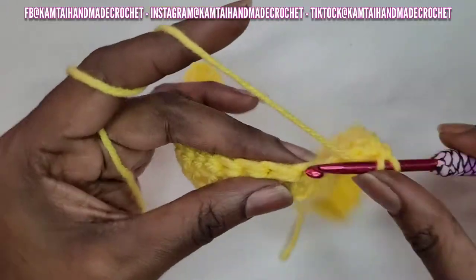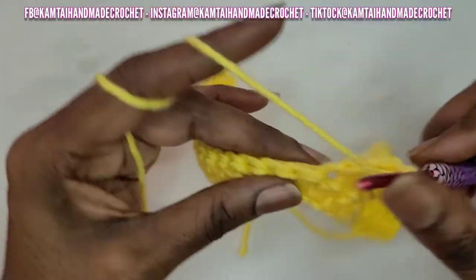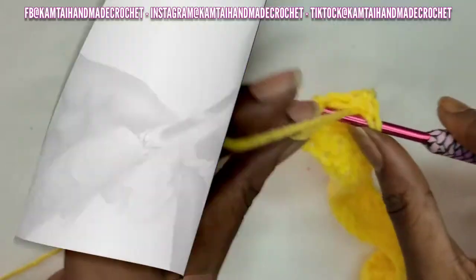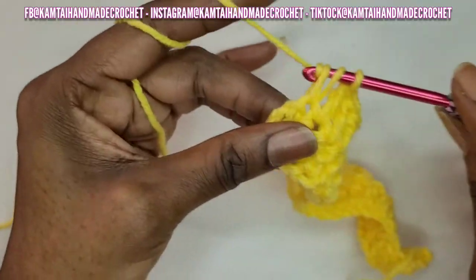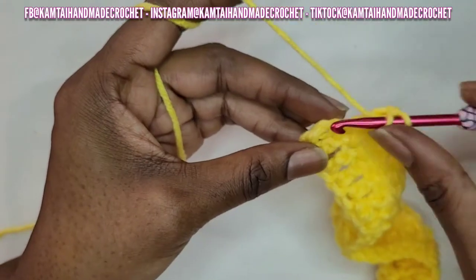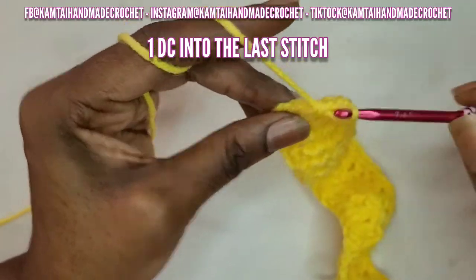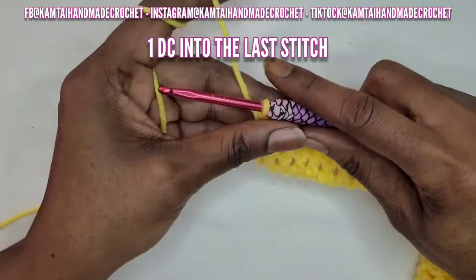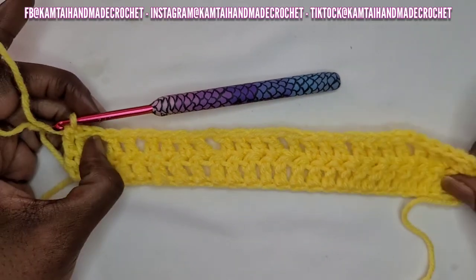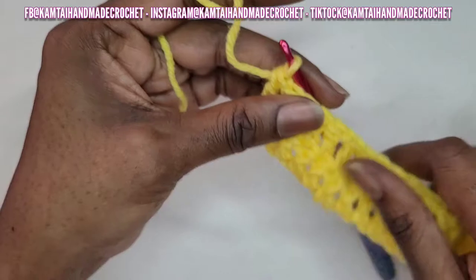So the pattern for row 2 is: 4 double crochets, chain 1, 4 double crochets. Go right into the next stitch and make another 4 double crochets going across. I'm going to continue with this pattern — 4 double crochets, chain 1, 4 double crochets. Make sure that you go into that final stitch, that last chain from the previous row, with a double crochet because it does count as a double crochet. That is what your second row should look like.